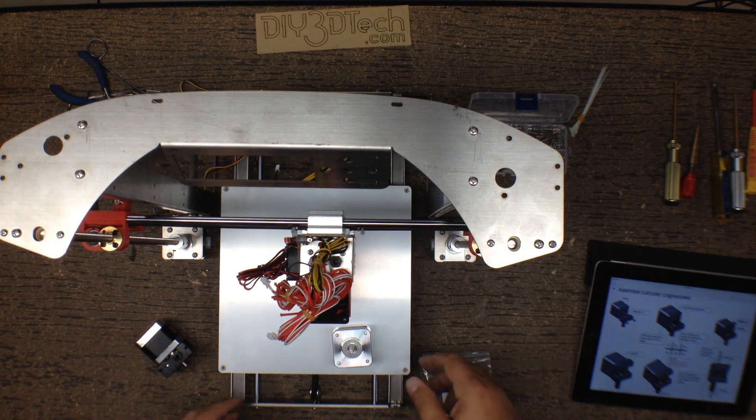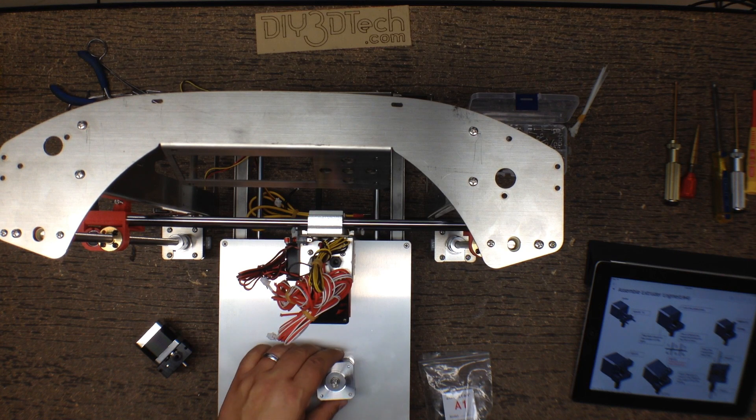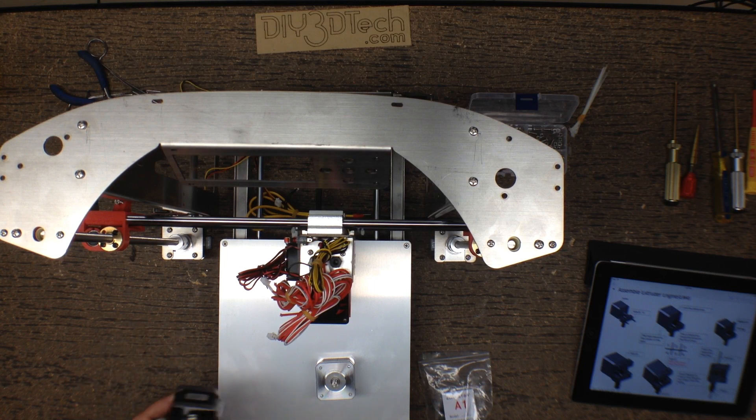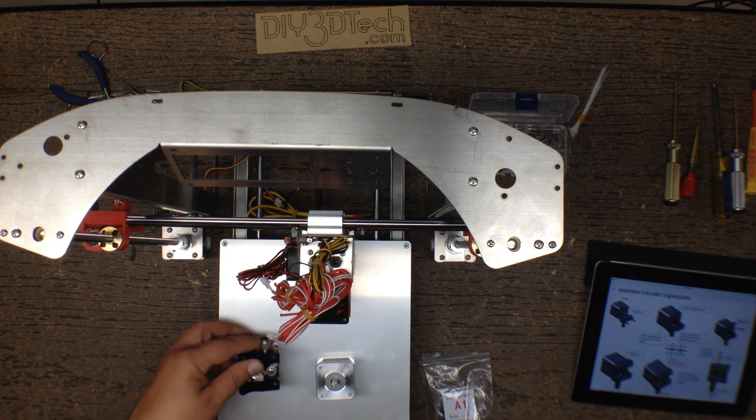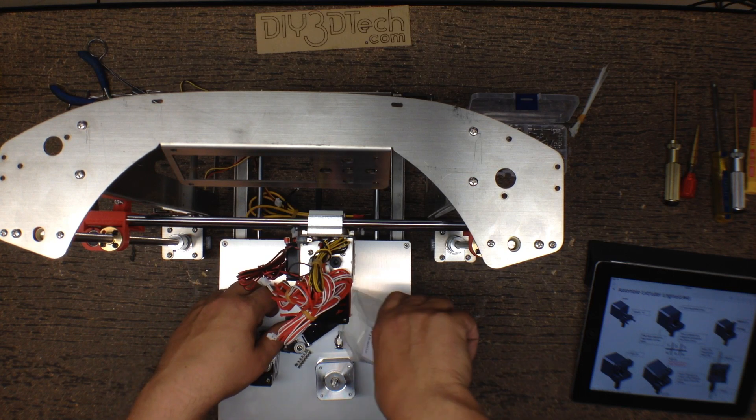So let's get into the assembly of the motor. We're going to take the motor assembly and orient it with the wire connector facing down, like this. Then we'll open up our parts bag and dump out all the parts.